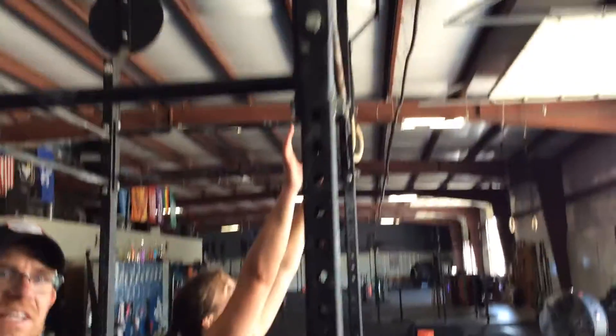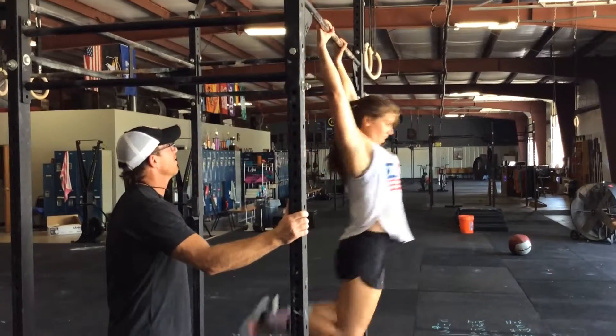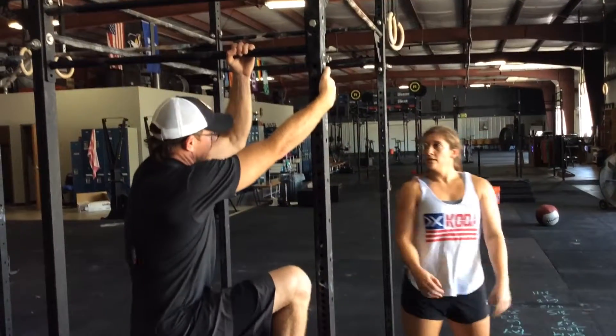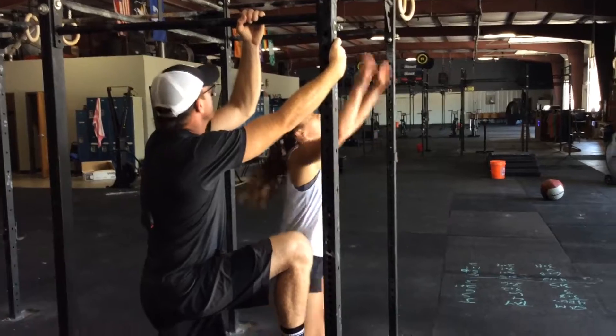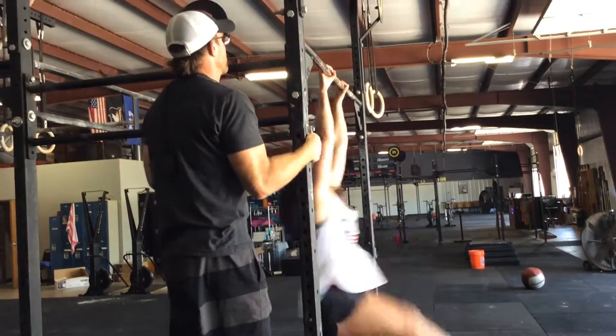Next is pull-ups. Everyone has to face out. Kipping, strict, butterfly — all of those work. Make sure you're getting up there, and make sure the chin is getting over the bar.